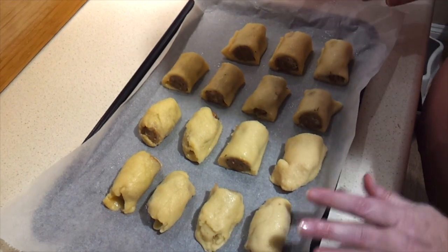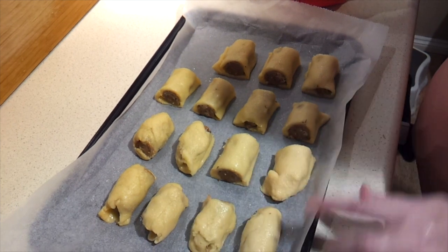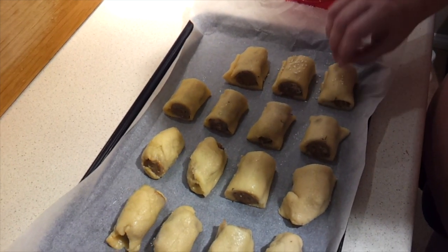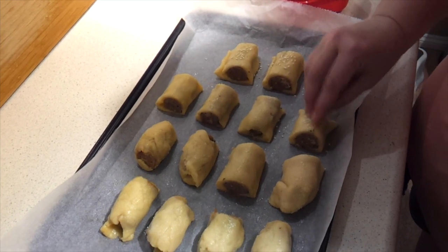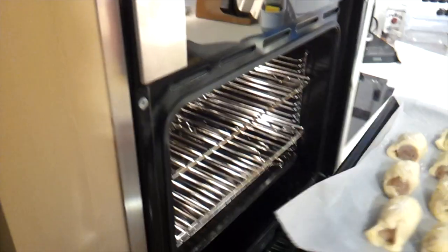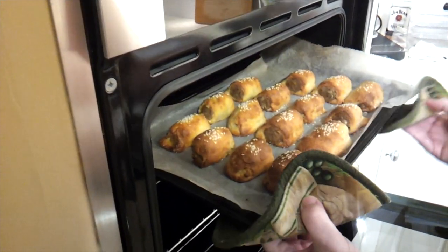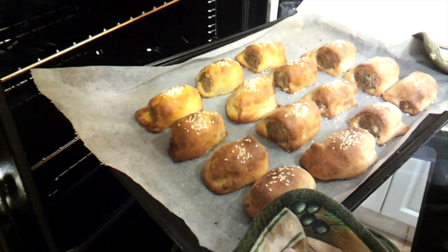Before we sprinkle the tops with onion flakes or sesame seeds — which I'm using today — it says to drizzle a little oil on them, but these are actually quite moist so I don't think I need it. I'm just going to press some sesame seeds right into the surface. But if yours isn't as moist, by all means add a little oil first. Pop those in the oven now for 12 to 15 minutes. It said 12 to 15 minutes; that was 12 in my oven, and I think that's plenty of golden browning — I'm going to pull those out.